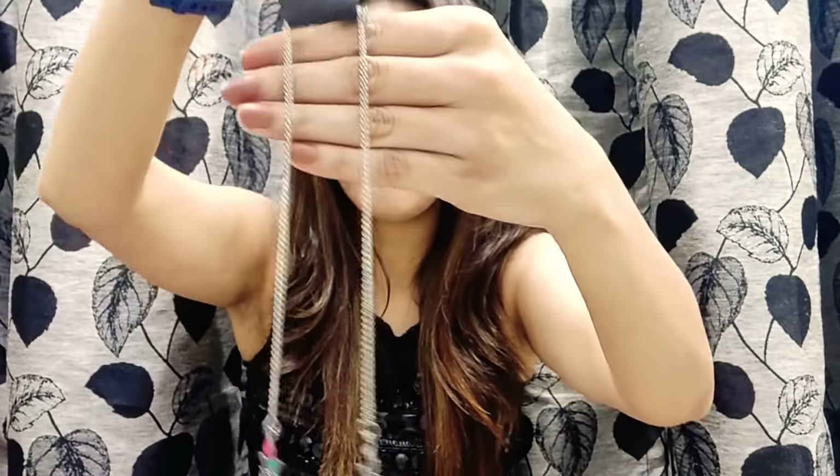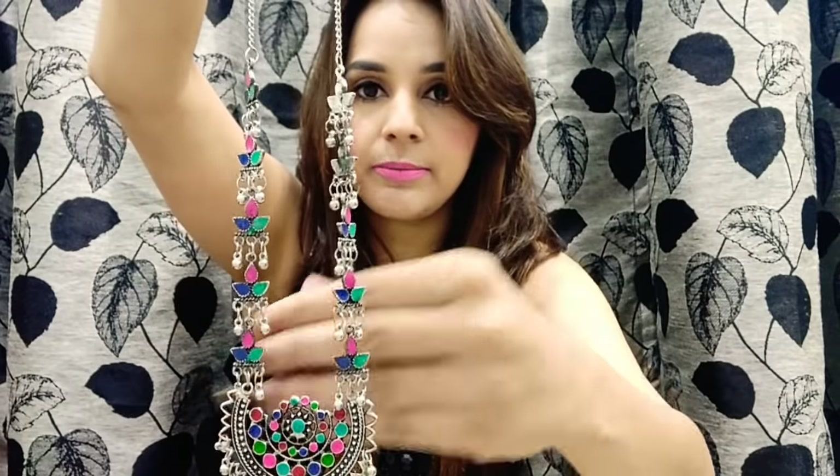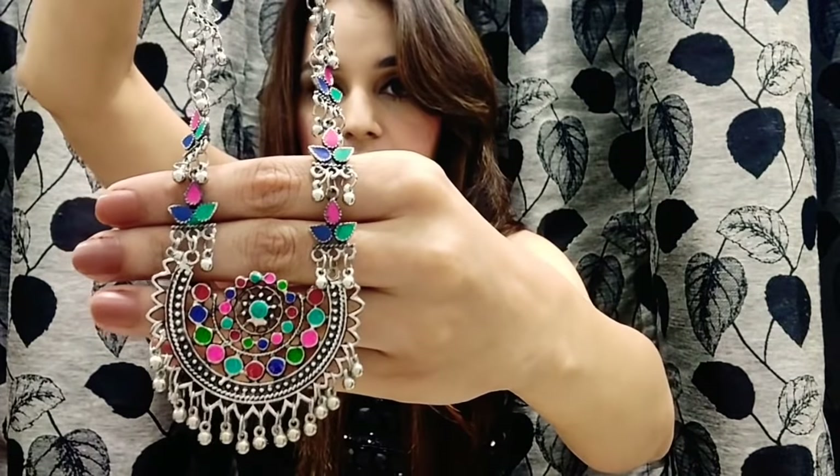The first one is the Mina Afghani neckpiece, priced at 350 rupees. It's a beautiful, very colorful Afghani neckpiece. Let me just wear it and show you — this is the look. As you can see, this looks so nice and is going to look so beautiful with a kurti look.